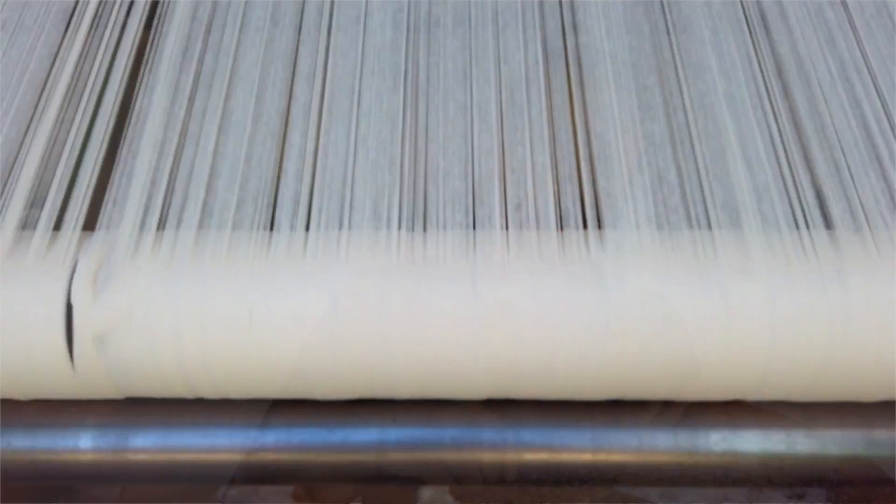All the braids are stitched with a very strong yarn, which is a polycotton yarn. It's one of the strongest yarns we can find.